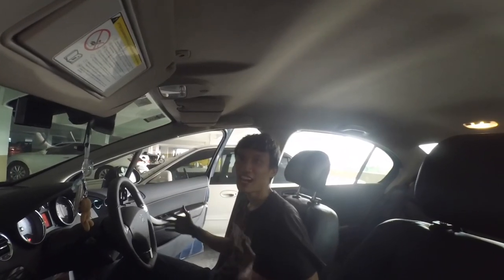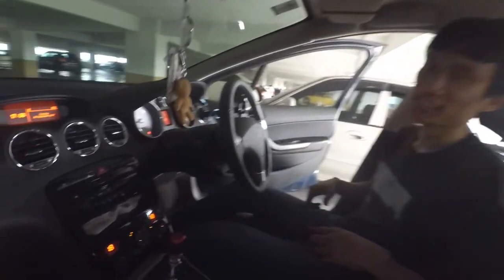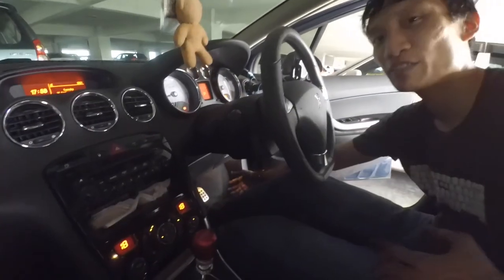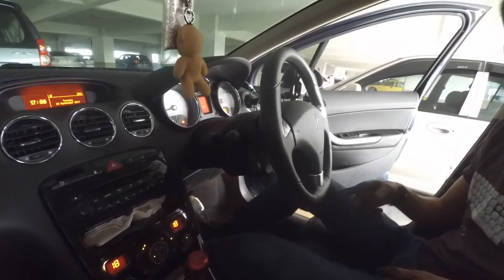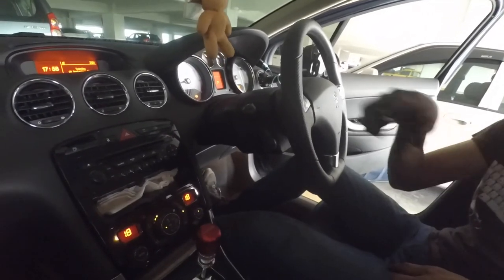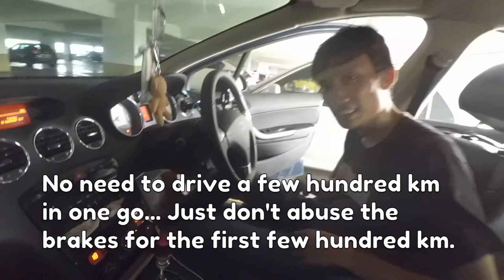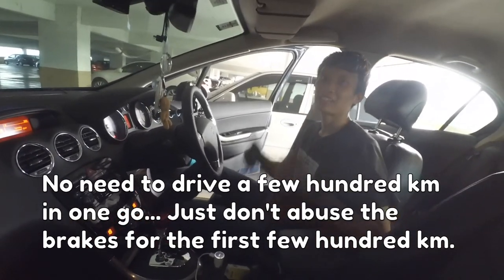Before you drive, you need to prime up your brakes. The first time you press it down, it's going to go all the way down like you have no brakes, and as you pump, it'll get firmer and firmer. Now you need to take a drive — do 100km, just slowly, doing light braking, and you're good to go.